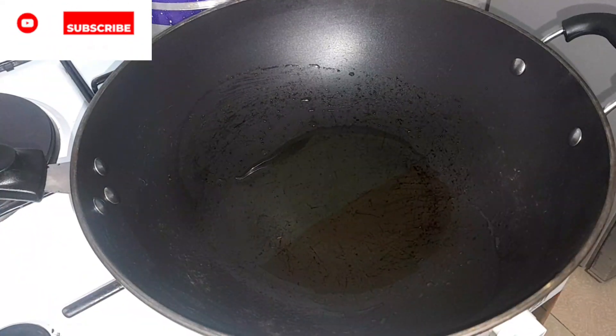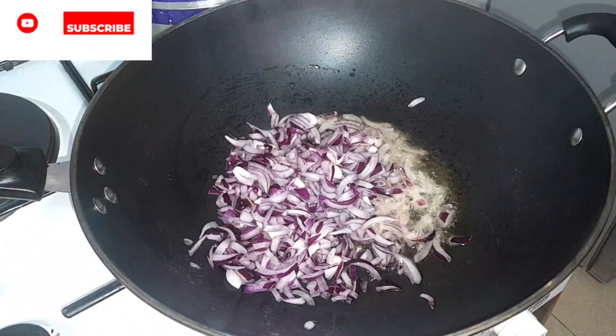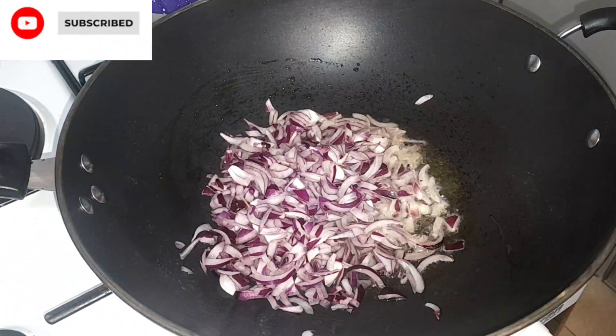Onto our pan we're going to put oil, let it heat, and throw in some onions. Let it cook until translucent.